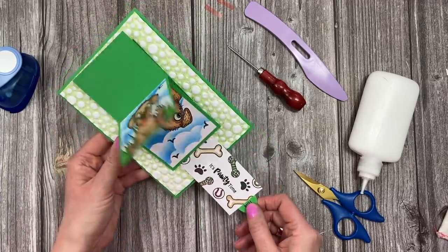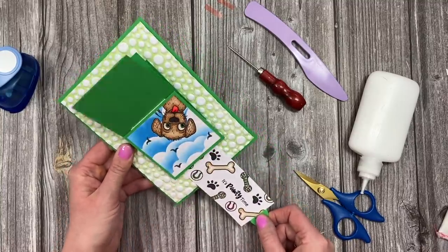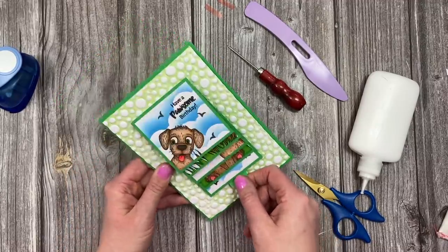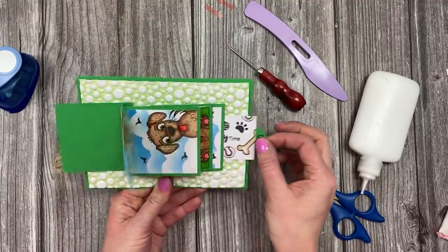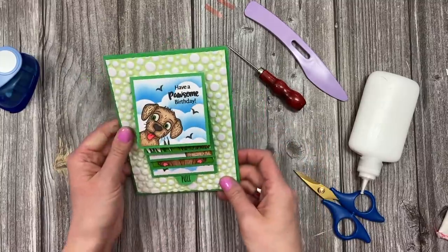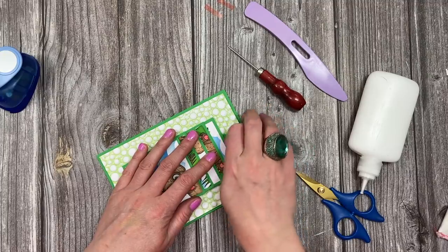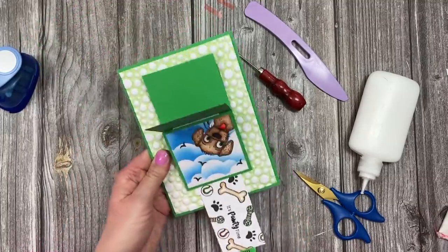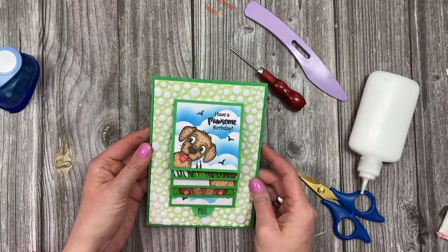I've just remembered what I forgot to do again - this was going to be a landscape card, so those of you that saw the live will be laughing. I totally forgot again because my memory is terrible right now. Anyway, you can see how it works. If you wanted it landscape, you'd just have your images this way and it would be a top-folding card. I even had all this in the right orientation for landscape, but never mind - you can see how wonderful it looks as portrait. I'm going to curl the tab out a little bit so it's easy to pull down.